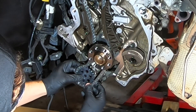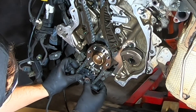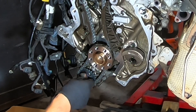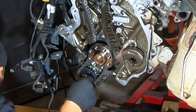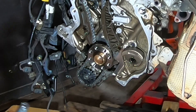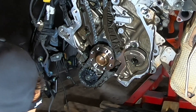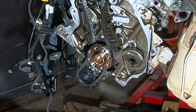One more. There you go — this is a funny one. It is 5 Nm and then 90 degrees. Basically it's just hand-tight, 5 Nm, and then 90 degrees.